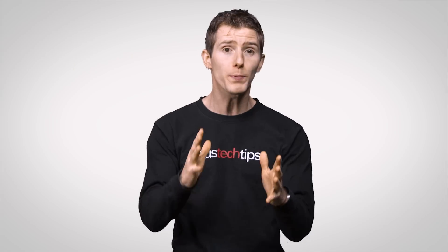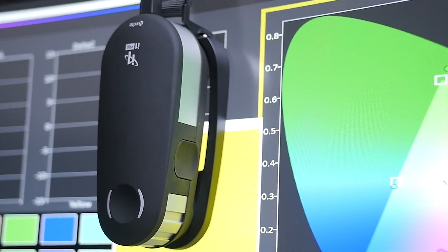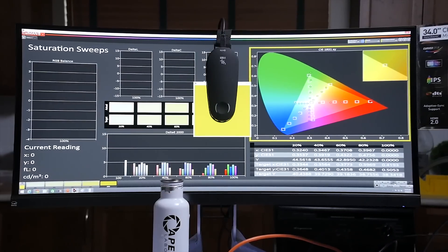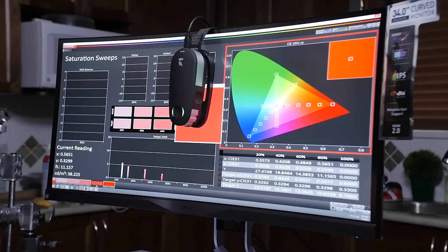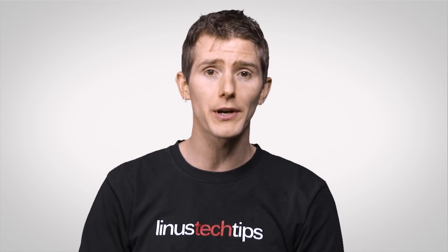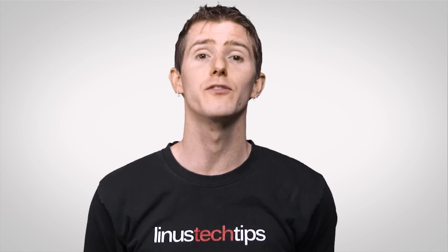So if you want to be super serious about your display calibration, you'll want to try method number four: buying a hardware calibrator that you place on your screen, then run the accompanying software. The calibrator will tell you exactly how much your color balance, luminance, and other factors need to be adjusted to get your display as accurate as possible. Most calibrators will also save a special custom color profile for your monitor.